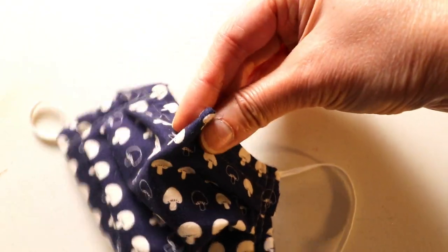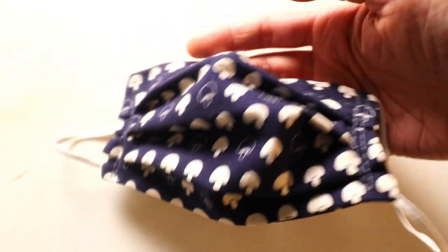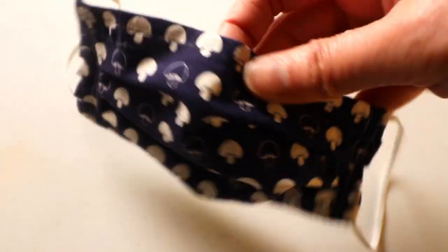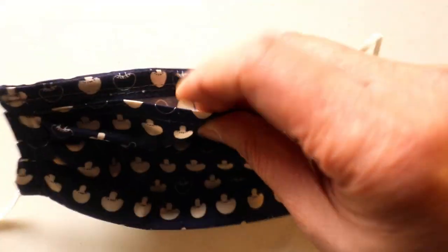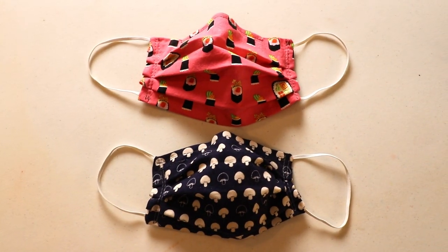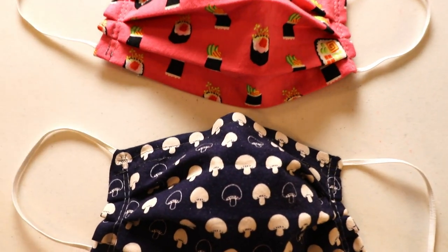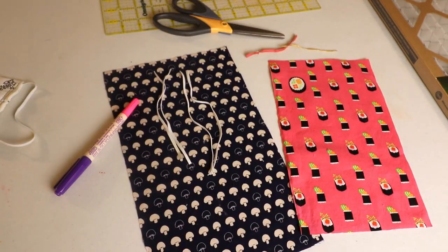Welcome to Creative Tien channel. Today's project is to sew a fabric mask like this one. In the back side there's an opening so you can insert your own filter and replace it every day or whenever you need it. For this project I'm going to use a sewing machine, but you can also use hand sewing. It's very easy and straightforward.